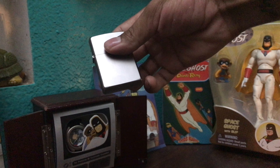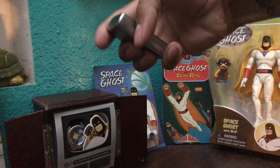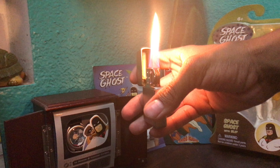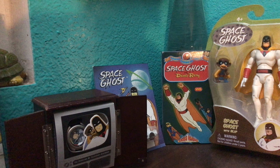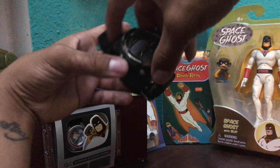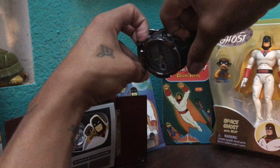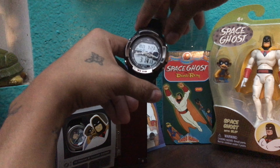Next is a lighter — I don't smoke or anything like that, but I go to a lot of concerts and festivals and I always get asked if I've got a light, so it's cool to make friends that way. We got a watch — I'm not even sure what kind it is, my nephew gave it to me, but it's a nice little digital watch. It's always good to have a watch to tell the time without having to bust your smartphone out. Good to know the time, don't be late.